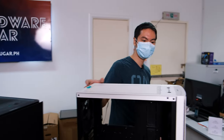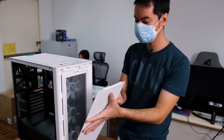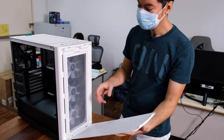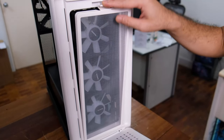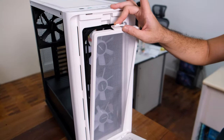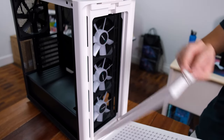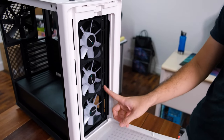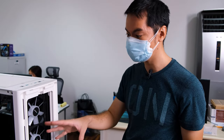Continuing the ease of use of the cases are the front shrouds, which are both magnetic — you just pop it out and it comes off quite easily. The standard cleanable dust filter is just on a hook. Again, this is plastic but it doesn't feel plasticky — you don't feel like after 10 uses it's going to snap off. And it reveals the frame, which is super easy to build in because everything is so accessible and easy to find.